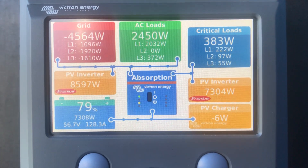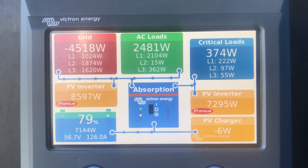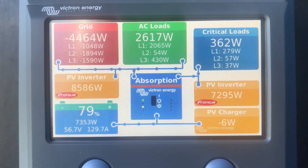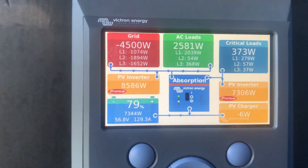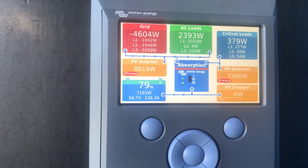This is our monitoring screen and we can also log into this from our phones, which is quite handy. The guys from 720 Electrical can also see it remotely whenever there's some sort of issue.